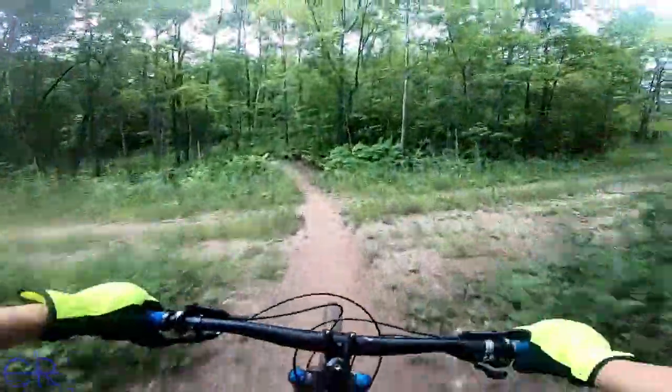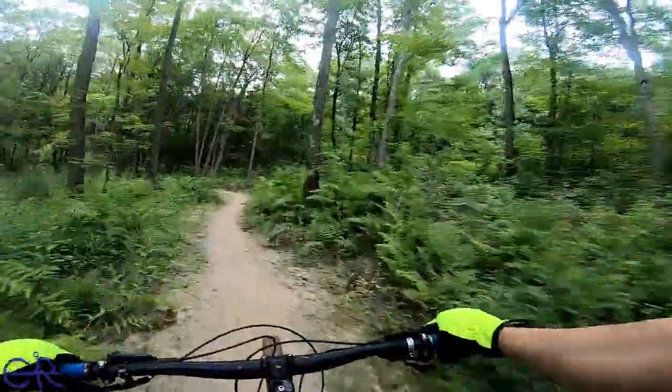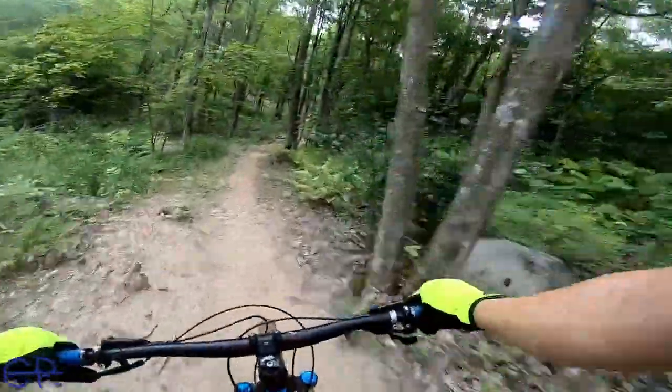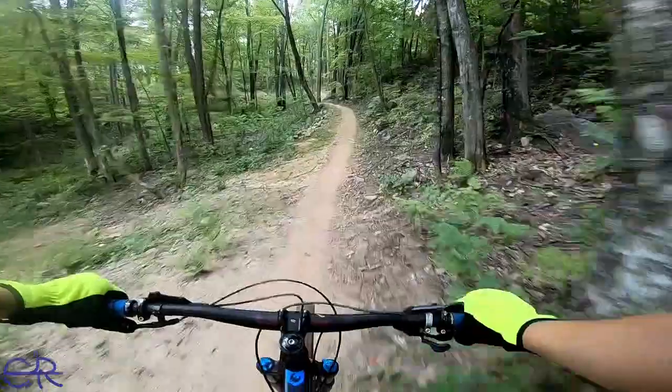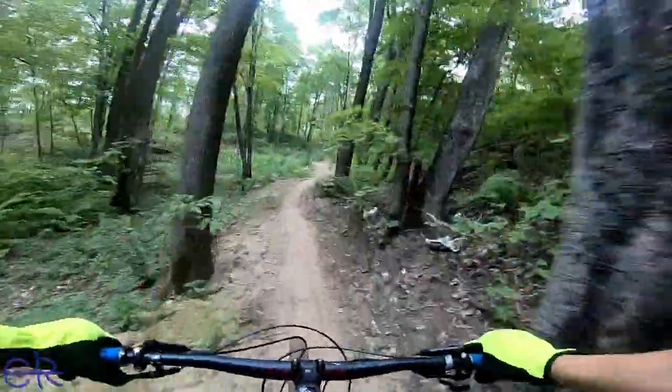One way. Well, if nothing else, that was a pretty fun section. That was worth coming back here for. I think it continues. A little bit of washout right there. I have a feeling I'm going to go uphill again.